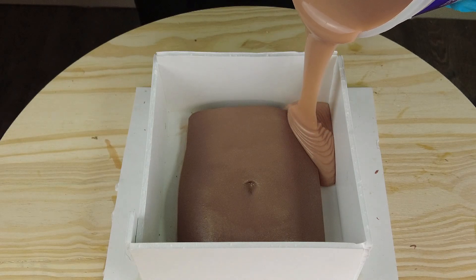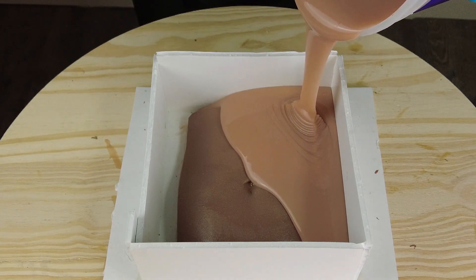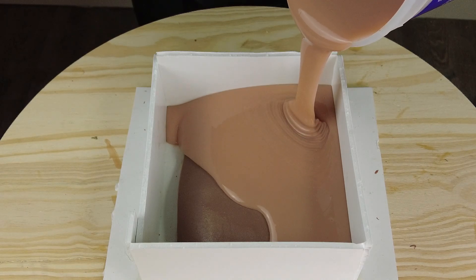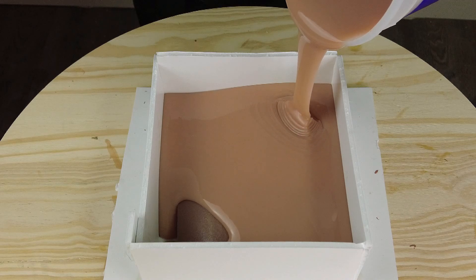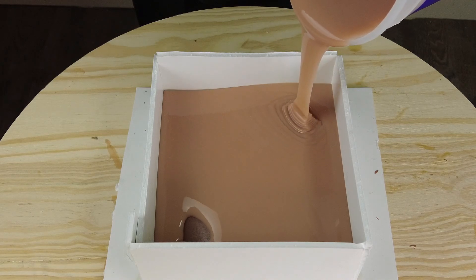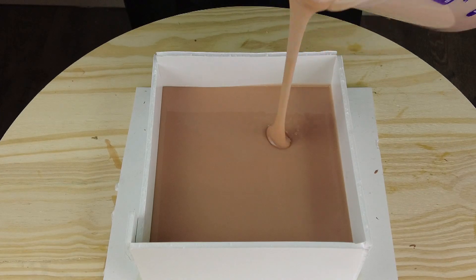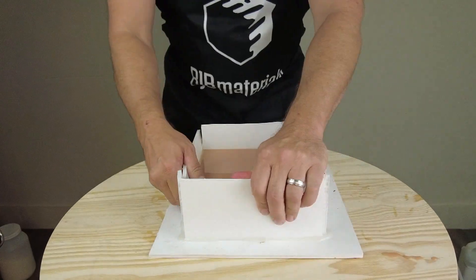Now we're ready to pour that degassed silicone over our pattern. We're just going to pour in one corner of the box and let the silicone seek its level. Remember we're working with the 5130F, so we have a 7-to-8-minute working time at room temperature — that's more than enough time to get your silicone properly mixed, vacuum degassed, and poured. But time is of the essence, so make sure you get everything mixed and poured in a timely fashion.